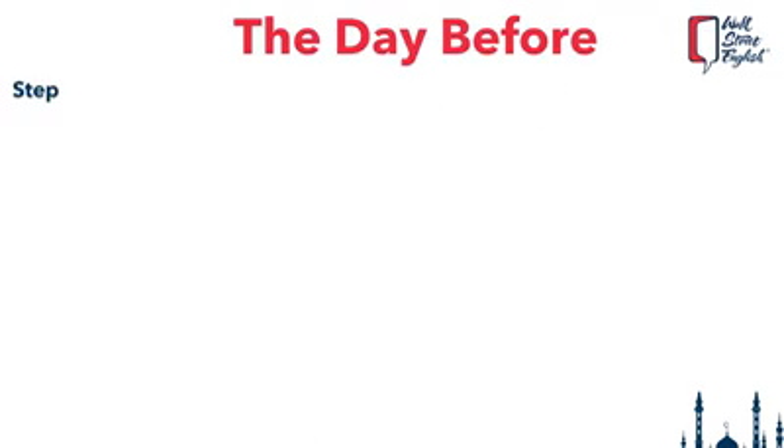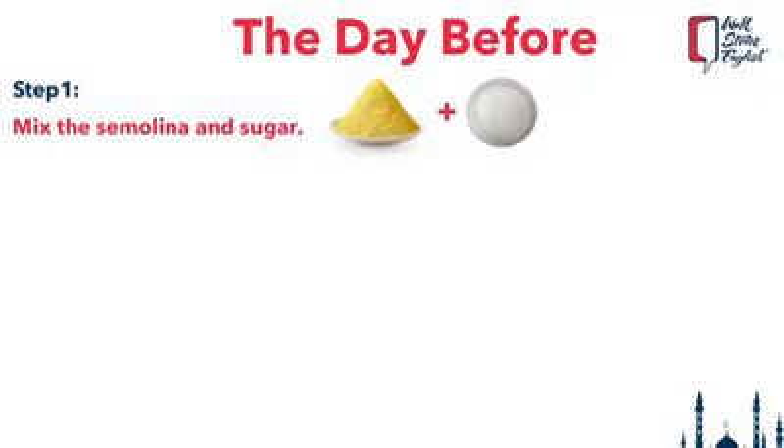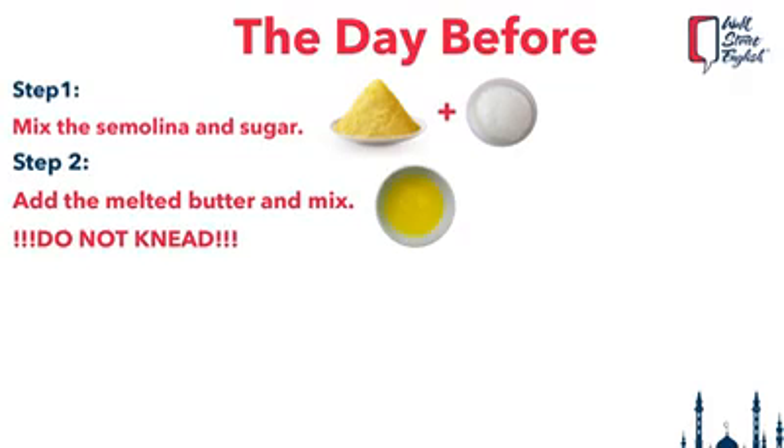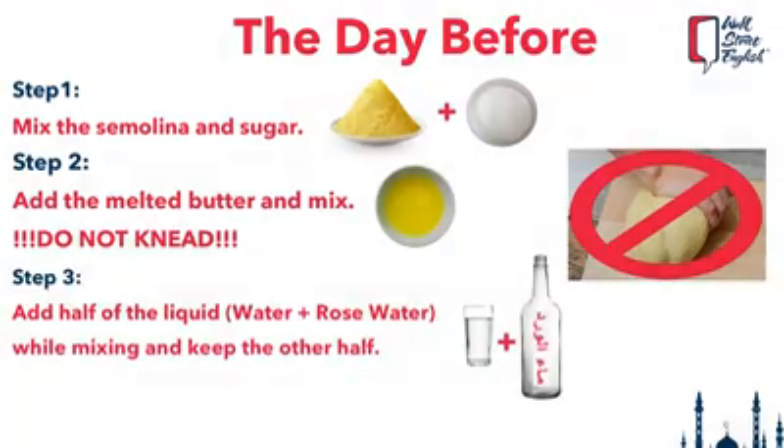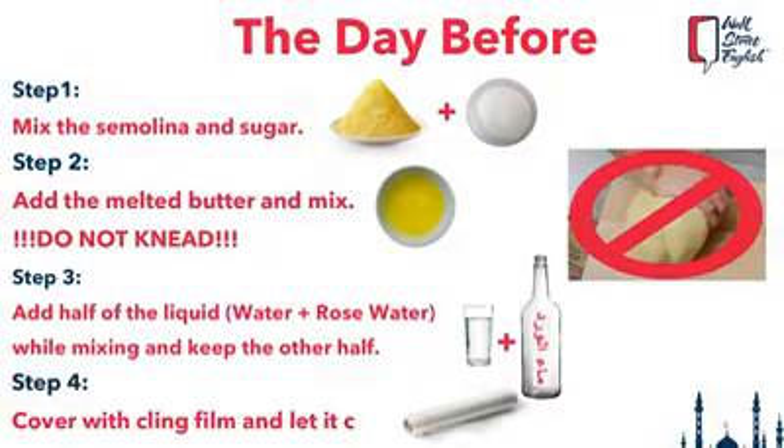Here is what you need to do the day before. Mix the semolina and sugar. Add the melted butter and mix with your fingertips — above all, do not knead. Add half the liquid, keep the other half in a glass for the next day, and work as you wet the couscous. Cover with cling film and let it cool overnight. This is a very important step.